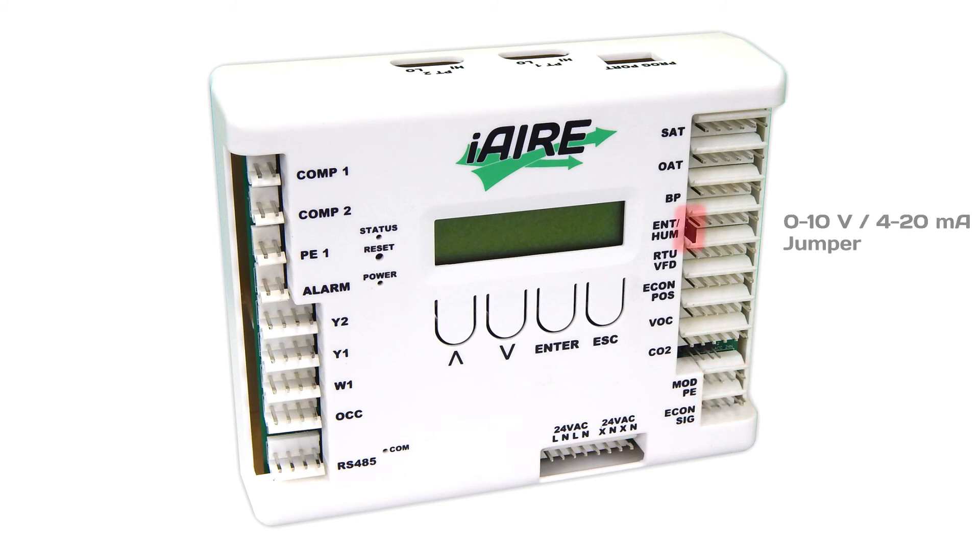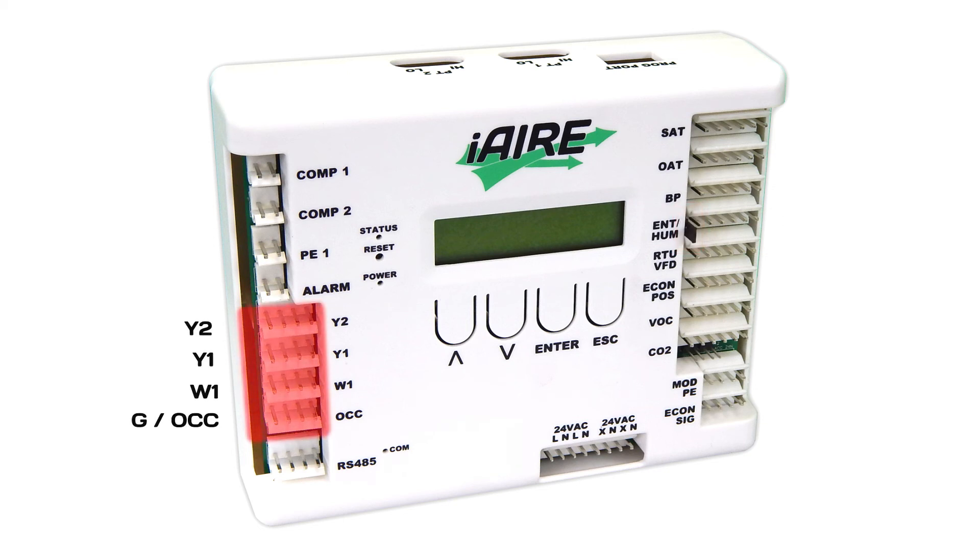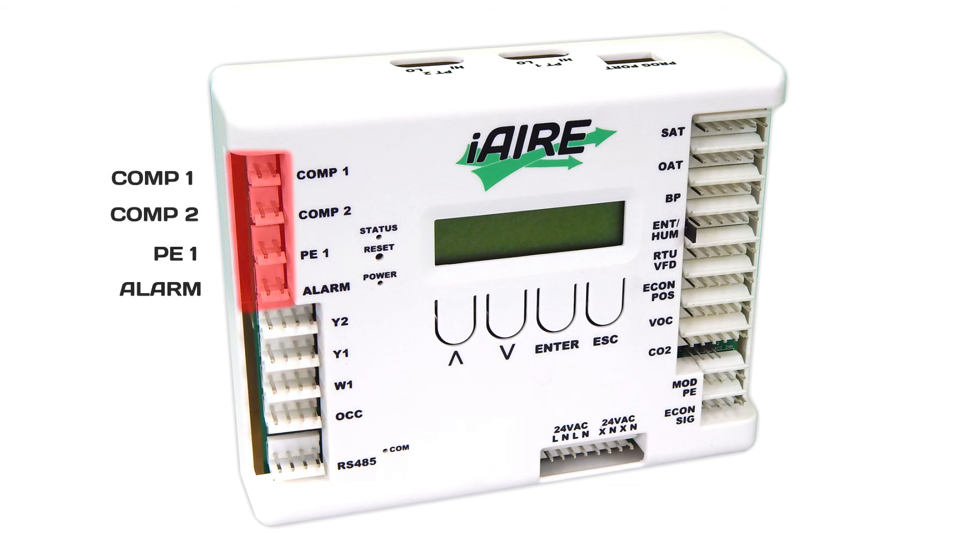You can change from 0-to-10 to 4-to-20 milliamp by putting a jumper on the tab beside the controller on the right side for these analog inputs and outputs. There are four digital inputs located on the left-hand side of the controller, and four digital outputs also located on the left side.